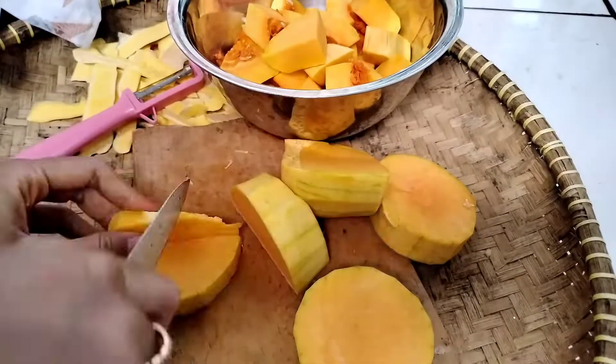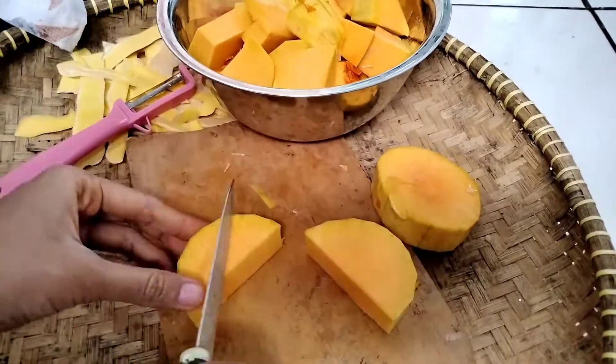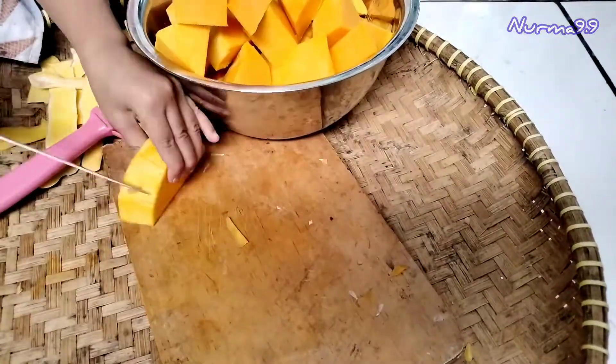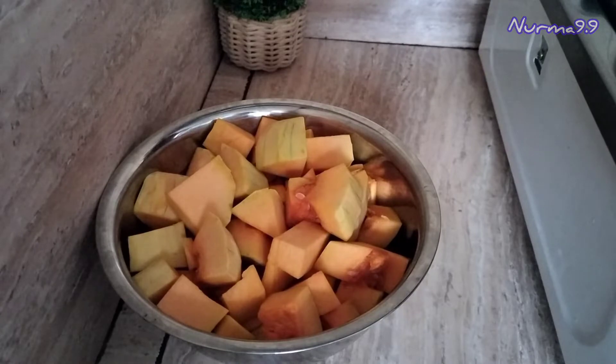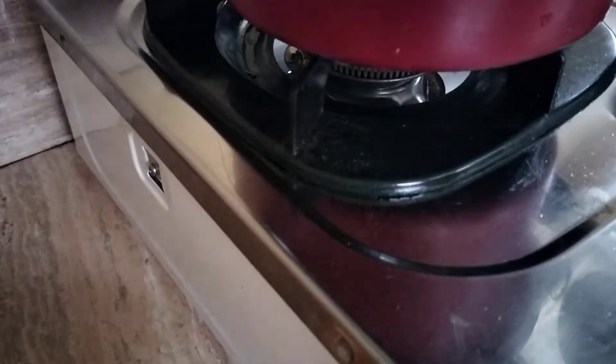Ini sudah dikupas dan dipotong-potong ya teman-teman. Kalau mau dicuci dulu atau dipotong dulu, itu boleh juga teman-teman. Biasanya sih kalau aku masak apa-apa dicuci dulu terus baru dipotong. Ini karena aku di dapurnya lagi hujan, lagi bocor, jadi aku potong dulu baru dicuci. Ini sudah bersih ya teman-teman, kemudian kita akan mulai memasak.